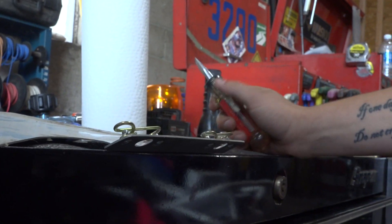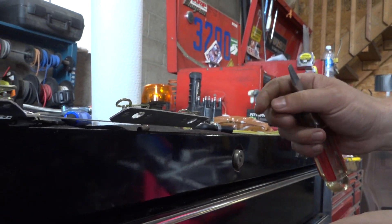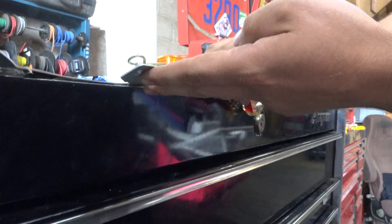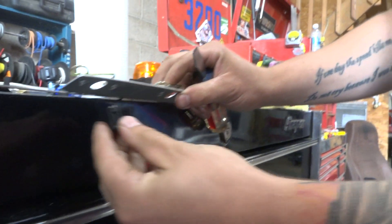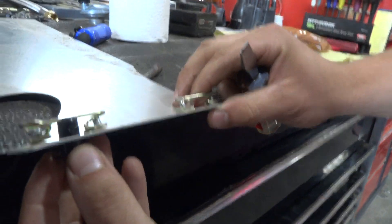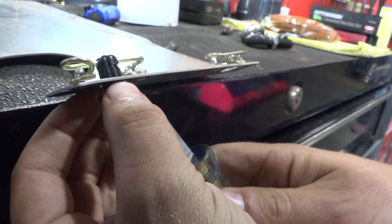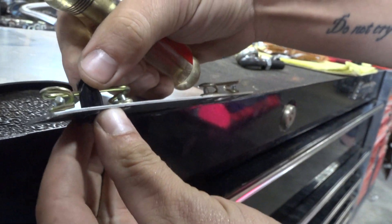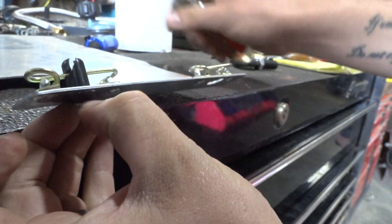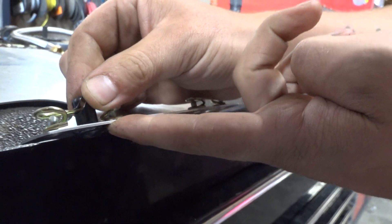You'll see a lot of these stubby screwdrivers in pit areas because these are what they use for that. Basically, you're going to have another panel on the outside with just a hole in it, and then you stick this through that panel, and it comes into here. You get it right onto this spring here, then you take your screwdriver and turn it — it's going to lock like that. Once you get it locked in, those two panels are going to be held right together.